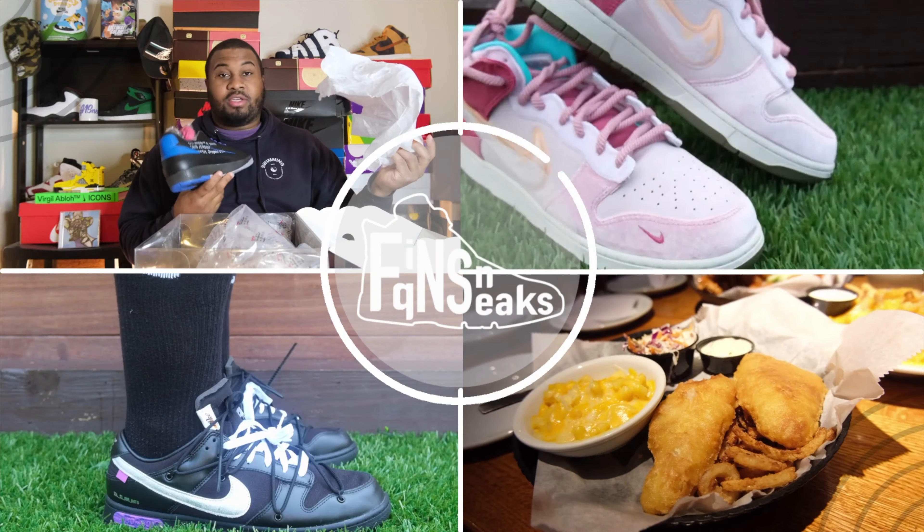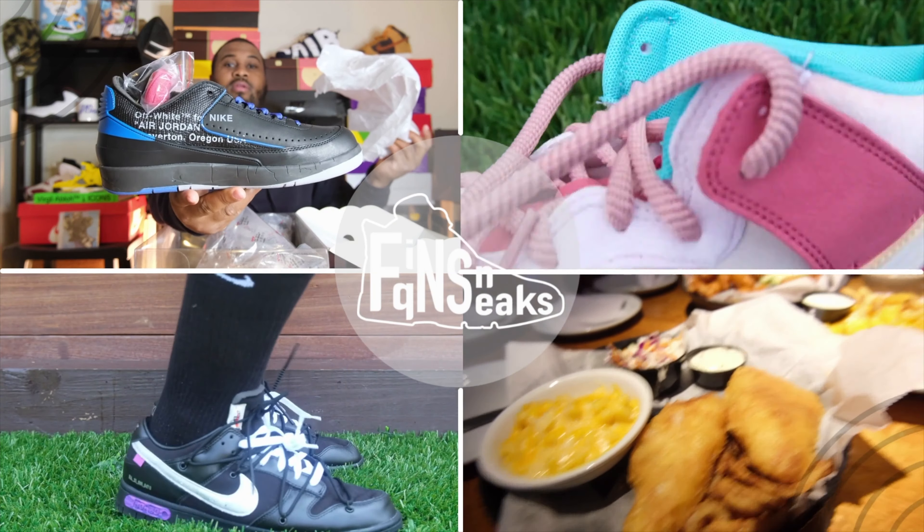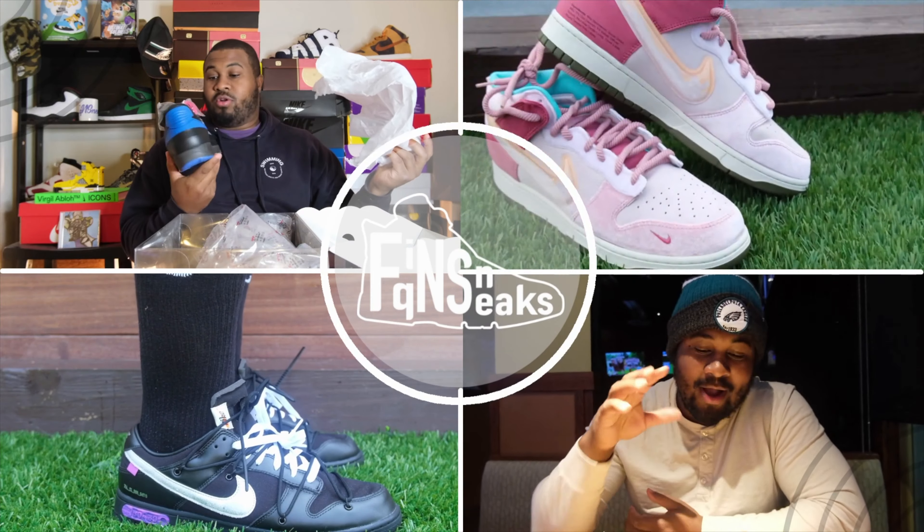Burgundy has a big place in my heart and that's the reason why I got these shoes right here, because I never had them and I always wanted them. I'm hopping on them earlier today. If you're new, make sure you like and subscribe.